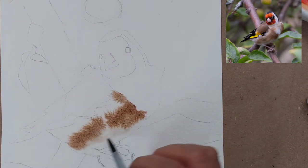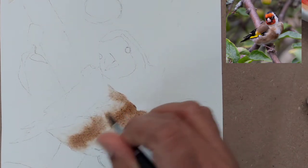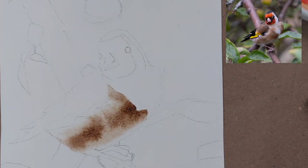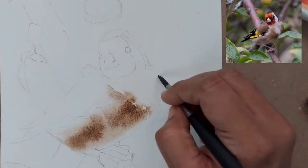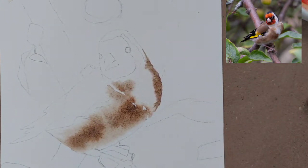First, I have given the base wash with a dark brown — you can use Vandyke brown, burnt umber, or raw umber. We are just dropping some paint; this is the first wash at medium consistency. On the neck area, we are just outlining it with brown, leaving the mid portion of the breast as white.